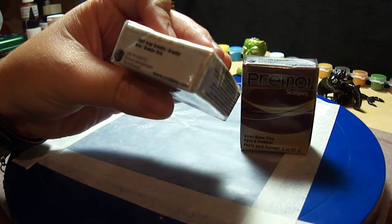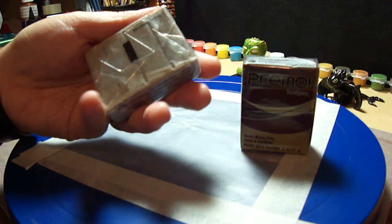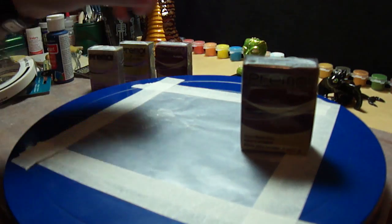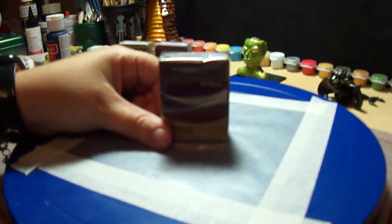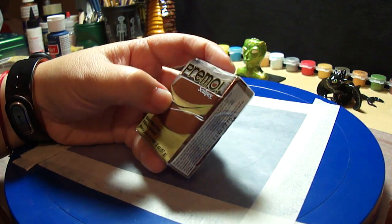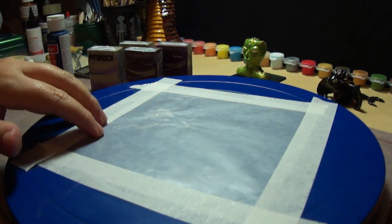This one is Gray Granite, which is very interesting — it's like granite but grayish. It's really cool. Then I got this Sculpey Primo Burnt Umber, which is a brown color. I had another brown I used for my dragon, which was more of a chocolate brown. This one is a little lighter than chocolate brown.